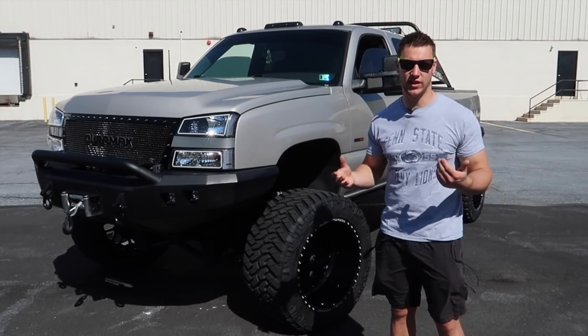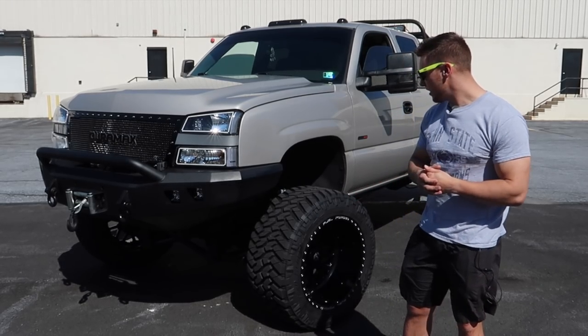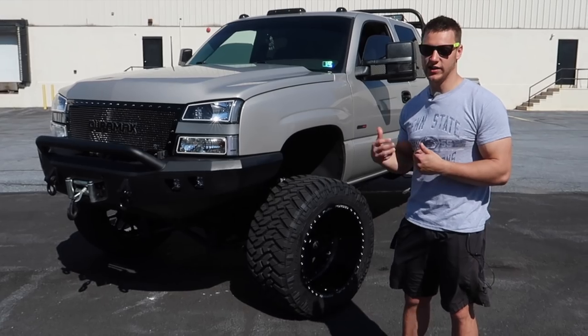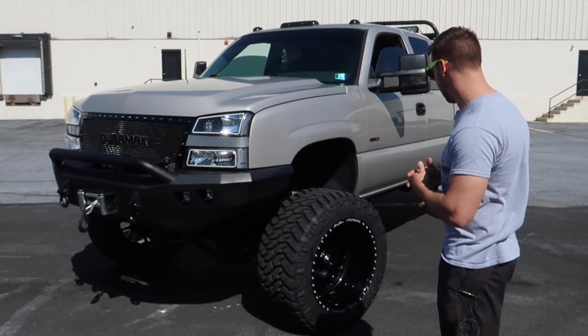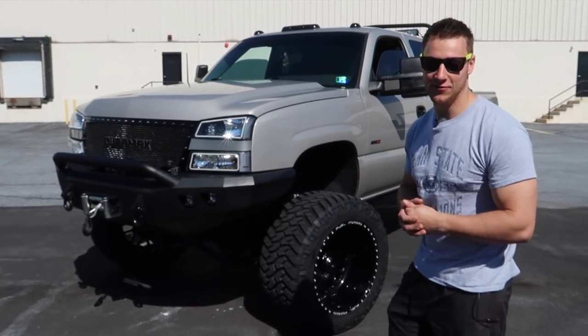The first big mod I did was a six inch lift on 35s with a 20 by 12 rim. That was a Zone lift kit. Now I've moved up to a 10 inch Cognito lift kit on a 22 by 14 rim with a 375 wide tire. The stance, as you can clearly see, is pretty much insane and completely illegal where Nick and I live unfortunately.